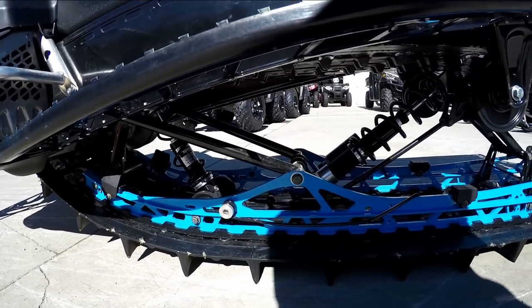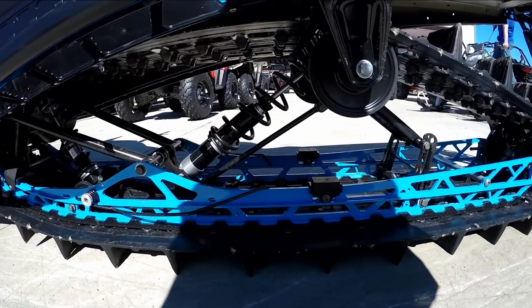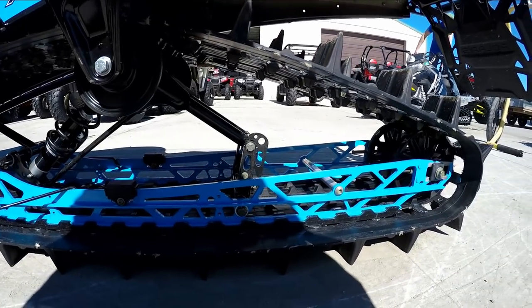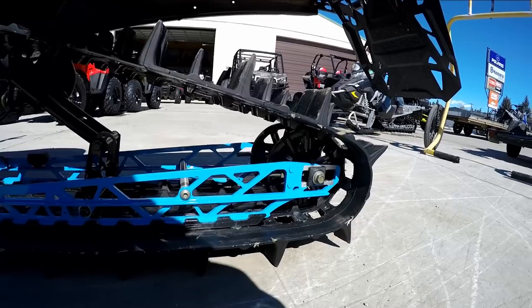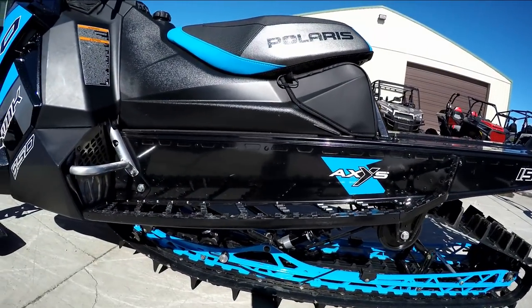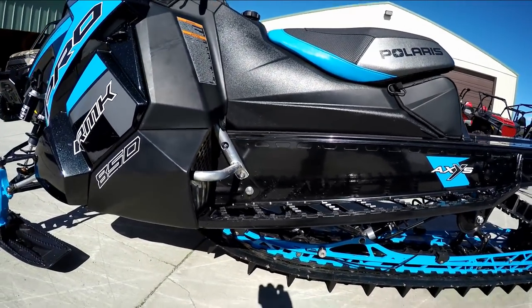The rear suspension has revised geometry to improve weight transfer. It also has a new front track shock with the lightweight springs and also new lightweight high backs. The new XT running boards have better ergonomics and are tapered up in the back to help you carve through the snow.